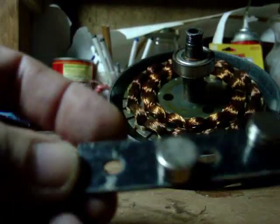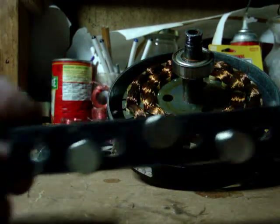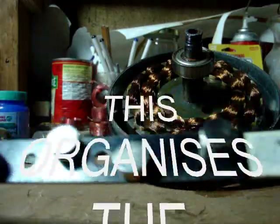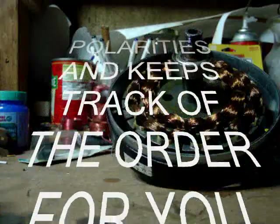I've got all my magnets set up as north, south, north, south, north, south, north, south, all the way down. This keeps me from turning them around in my hand and saves you a lot of time. Just a quick little tip. So I'm going to start with the first one.